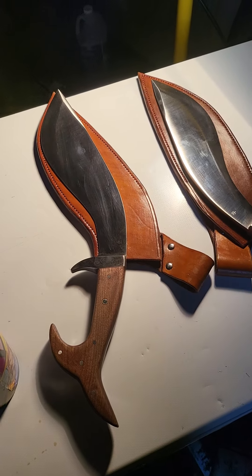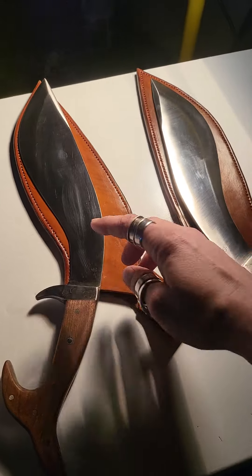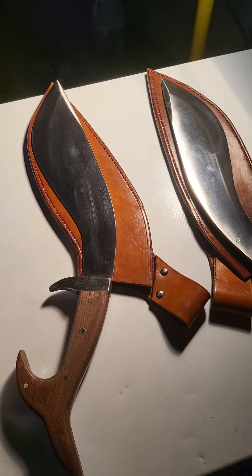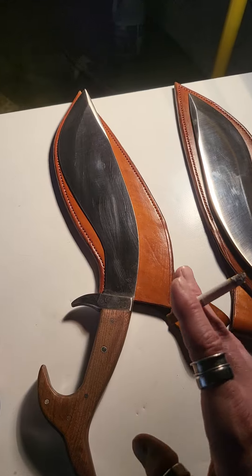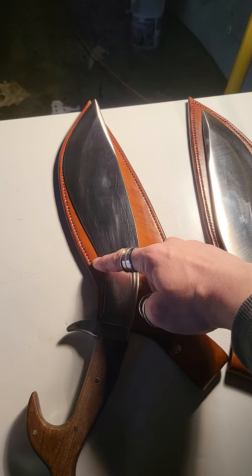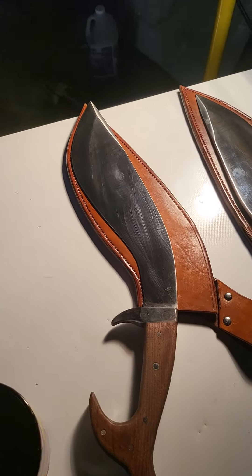These came together absolutely awesome — couldn't be happier with them. Both are evenly weighted, which was cool. One weighs a few ounces more than the other, but the important thing is the weight is distributed equally. The balance point is right about here on both of these kukris.